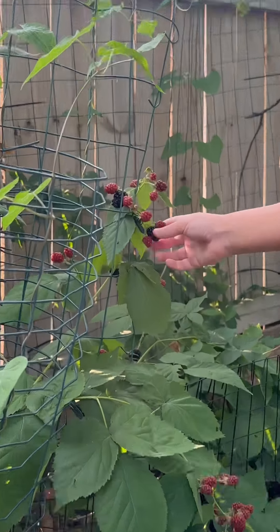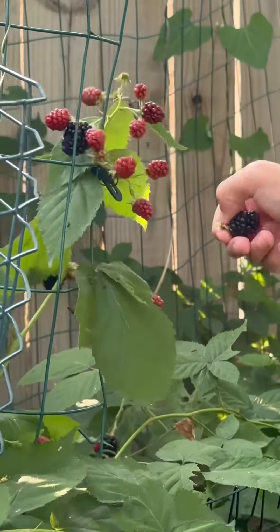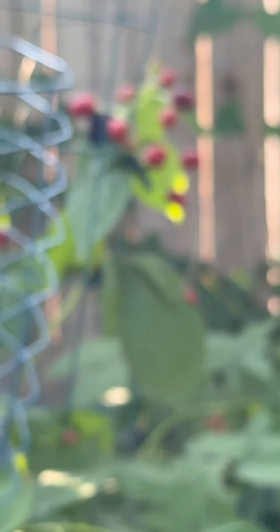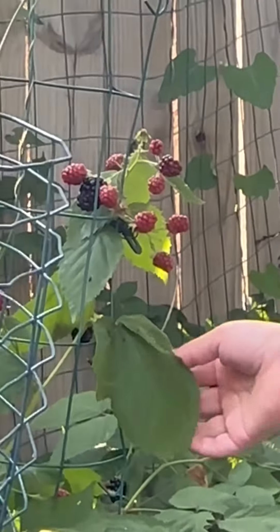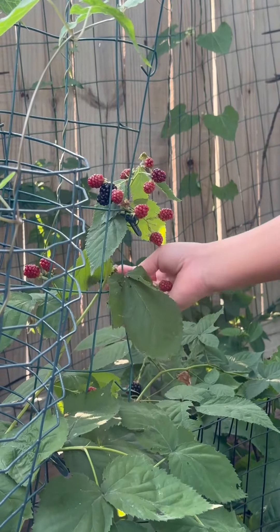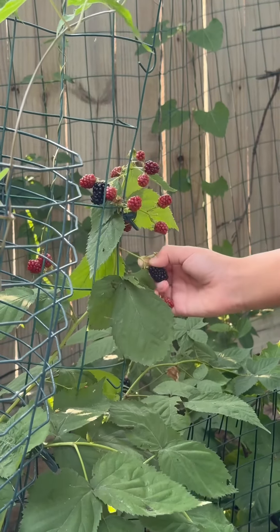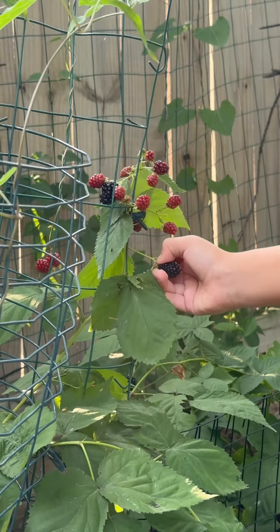Because the red ones aren't ready? Yeah, we're just picking the black ones. Why do you see red ones in the bowl? Because when you pull the black ones, sometimes some red ones accidentally come off. And that's okay. But we're just pulling the black ones — we've got some red ones in there, I know. I'm so goofy.